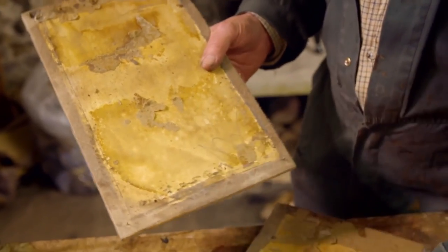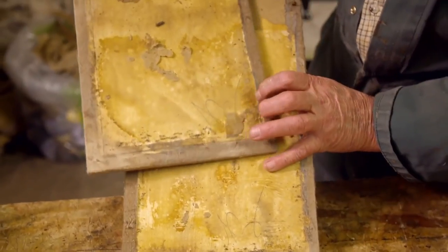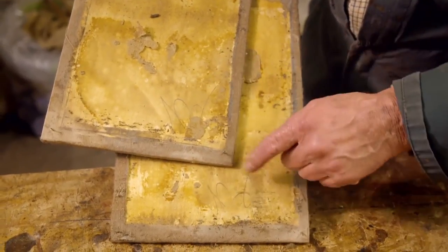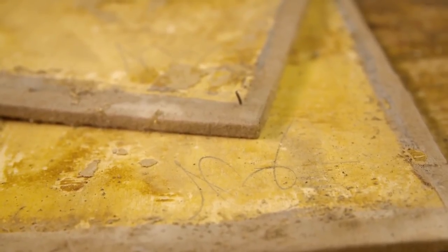It was underneath the lining. If you look at this one, the signature looks very much similar. So I think this would have been the assemblyman's signature — it would have been there for a hundred and odd years. And it's a little treasure to be seen, but unfortunately, once I cover it up again, it'll never be seen again.